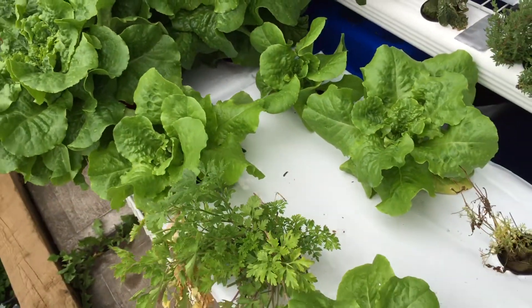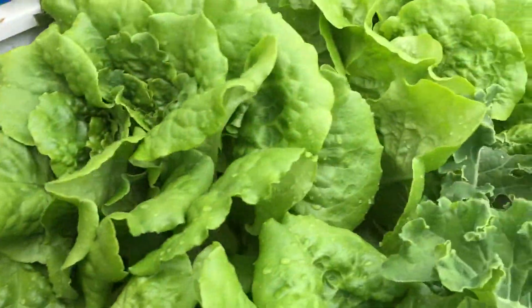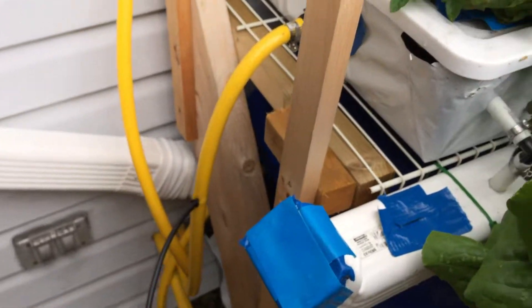This is the system I recommend — it's a deep water culture. I just have a little tube going in and as you can see it sprays inside the container, filling it up. When I put new nutrients in, it'll refresh the container rather than having the same water sitting in there all the time.